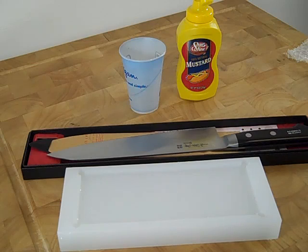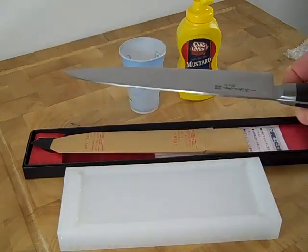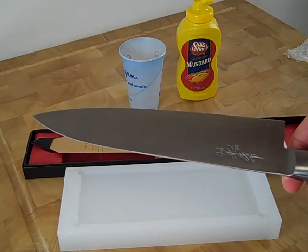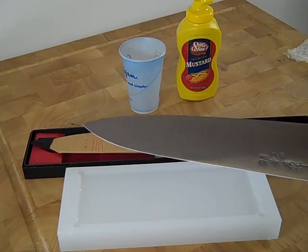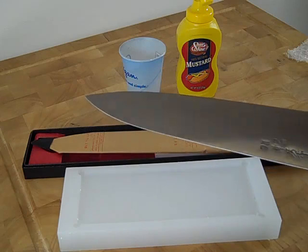Carbon steel knives are fun to try, especially if you like to sharpen knives because they usually sharpen up really easily. The knife I'm going to use today is the Fujiwara Carbon Steel 240mm Gyoto. These are really popular knives and they're really good first carbon steel knives for people to try, primarily because they're really inexpensive and they're pretty good.